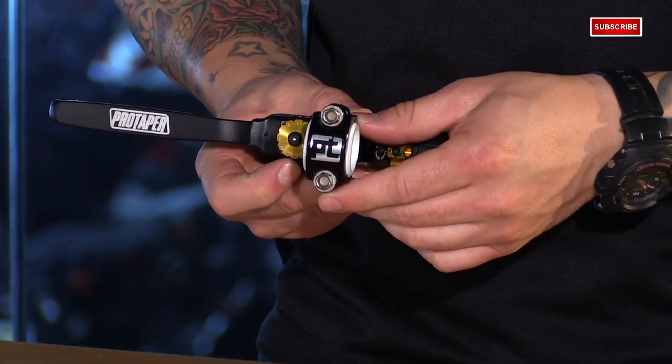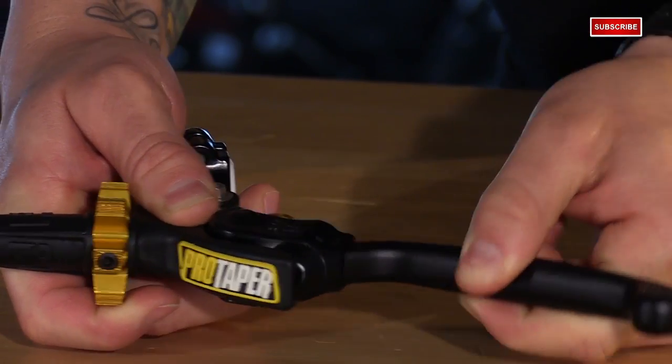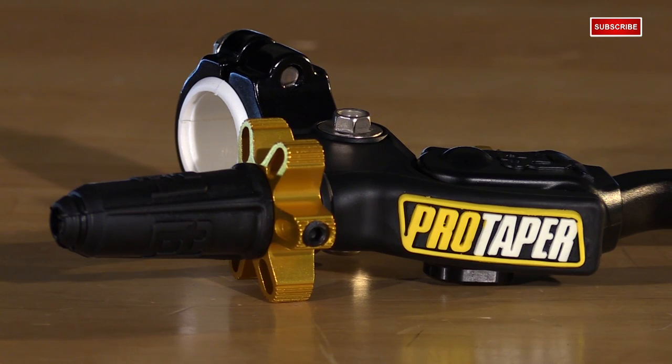Now, the great thing about it is that it has the XPS, the Cross Pivot System, so it offers 90 degrees of flex. So if you happen to take a spill, it's going to eliminate broken levers. You have sealed bearings and a full coverage pivot mount rubber boot to keep the inside of it virtually debris-free, to give you that smooth fluid feel that you're looking for out of the clutch.